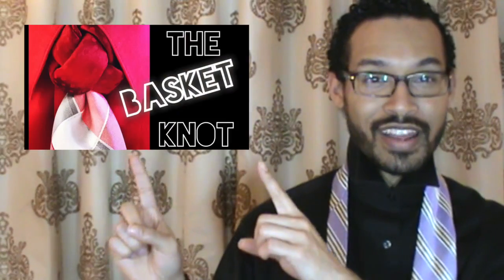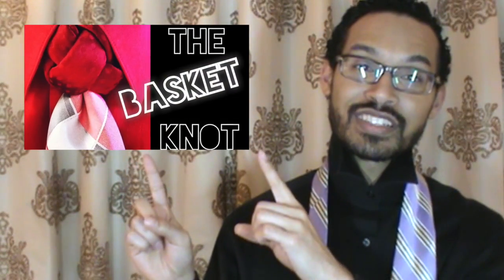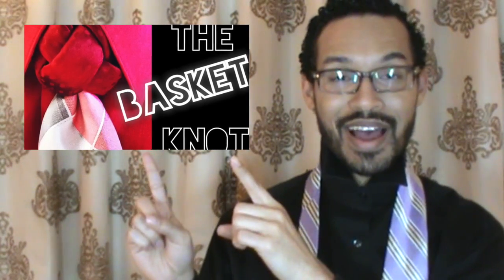If you did not see my last video, you can click right here — it should have been the basket knot. If you're on a mobile device, you can check out the description box below. On desktop, you can click right here and it will take you directly to it.